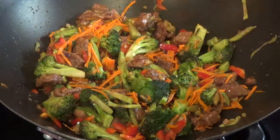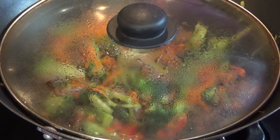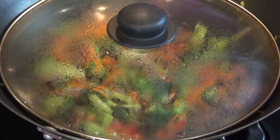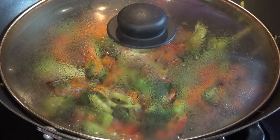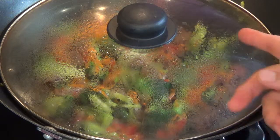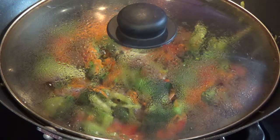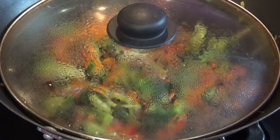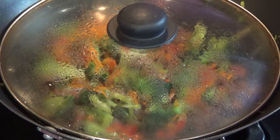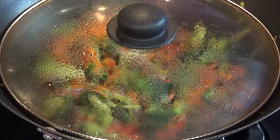It's on medium to medium low right now, and I'm going to cover it again and get the plates ready. I'm going to go ahead and turn it off because it's pretty much done — I don't want to overcook it, especially the red bell peppers and the shredded carrots. We're going to end this video and continue in the next part in a moment.